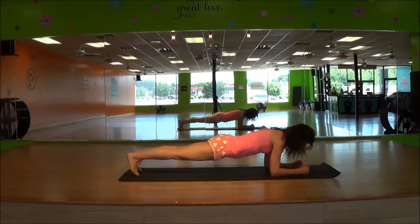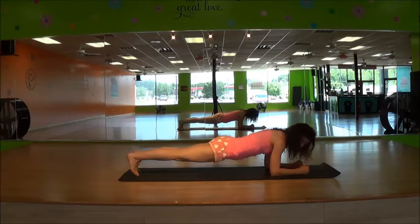Nice and tight. Make sure you're breathing — don't hold your breath. Want to do hip dips? You're going to drop one hip down and then the other. If you don't want to do the dips, you can just hold this plank here.